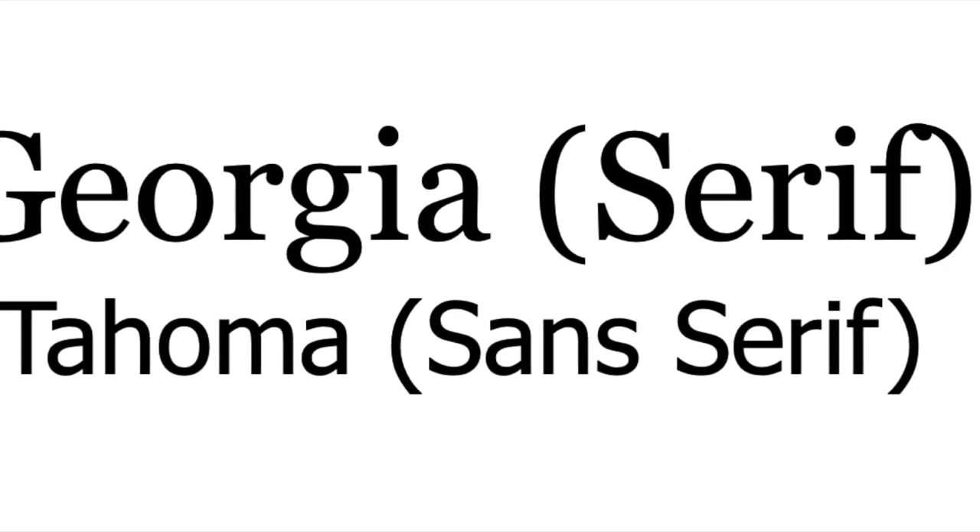You can mix serif and sans serif together for contrast too — that's actually one of the easiest ways to pull this off. You can also pair different weights of fonts within the same family, especially if you're going for a subtle distinction, so using a bold and a regular version of the same font will work really well. Another interesting tactic is to mix fonts from the same historical period but whose families have different features — like mixing different art deco style fonts, for example.